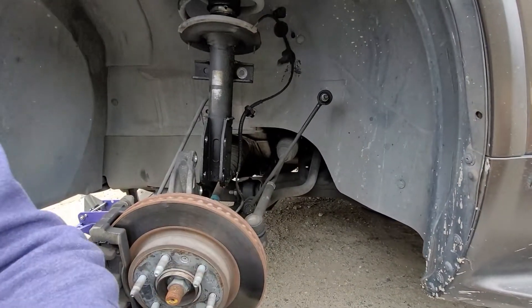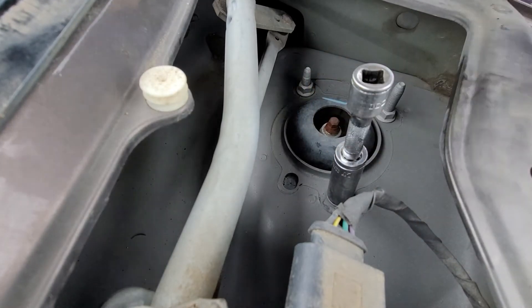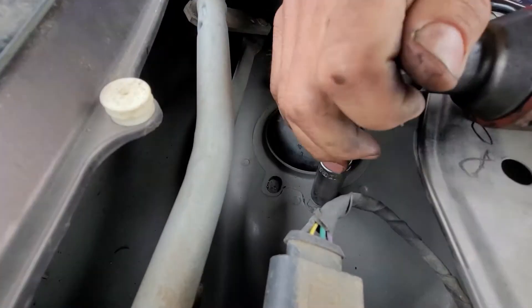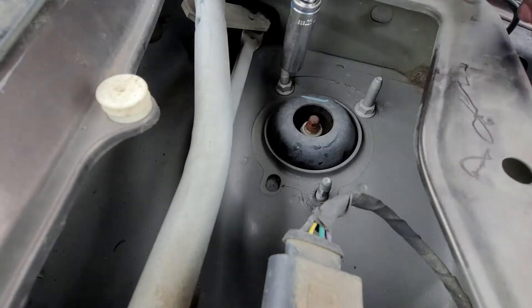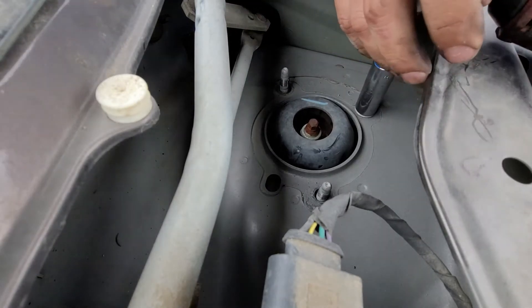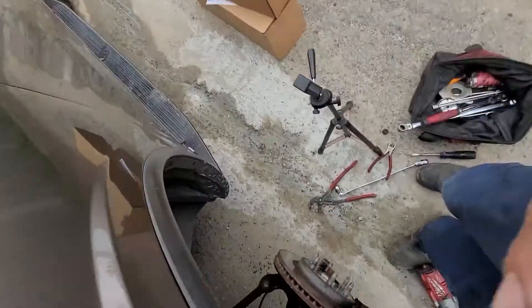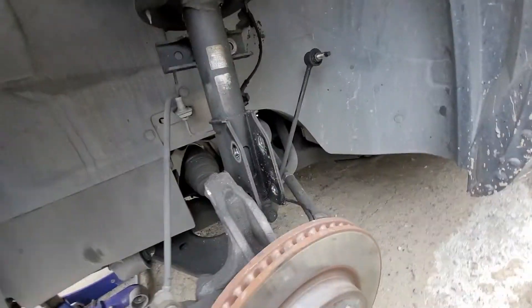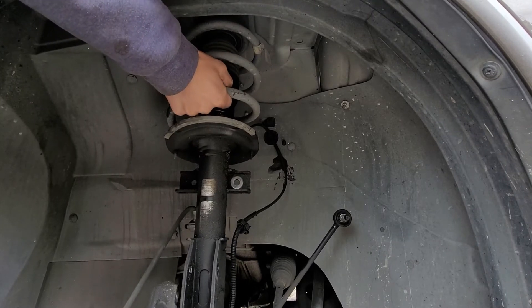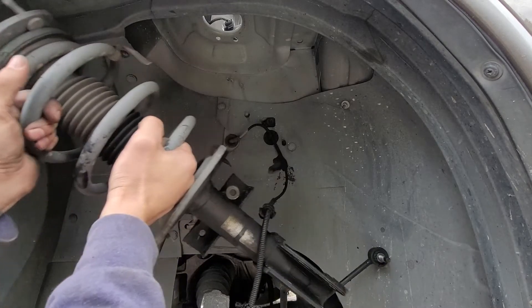Now we're going to go up on top. Once we loosen these three 15 millimeter bolts, the shock is going to drop. When taking off that last bolt, you're going to hold this shock at the same time, come right up under, let it drop — and then voila.